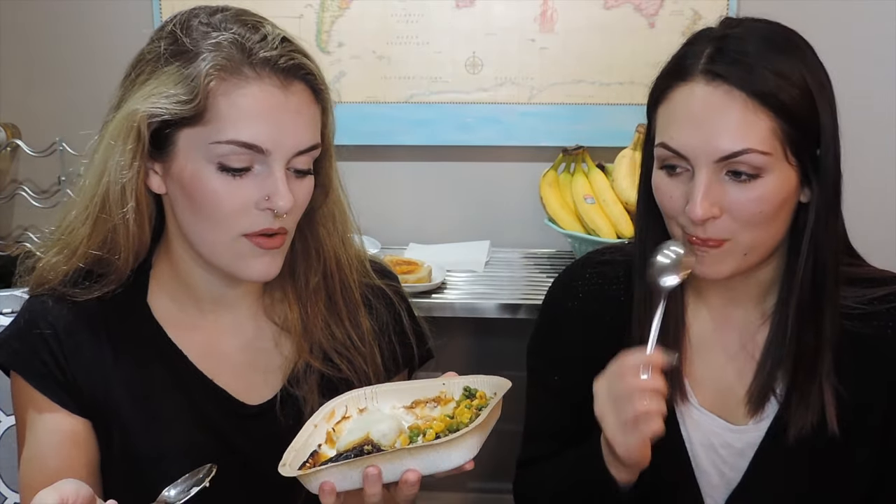I'd probably give it like a 5. I mean it's not terrible, but it's not great. I'll give it a 6 — I'm getting generous today. It's not bad, it's good.